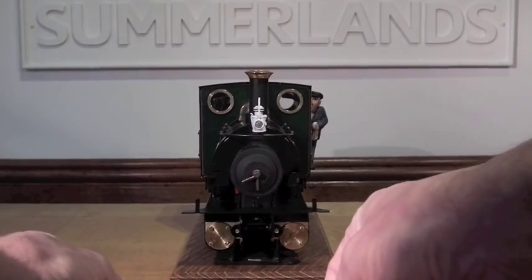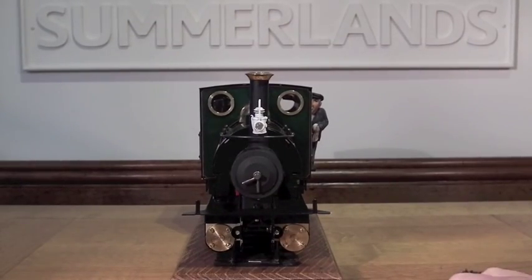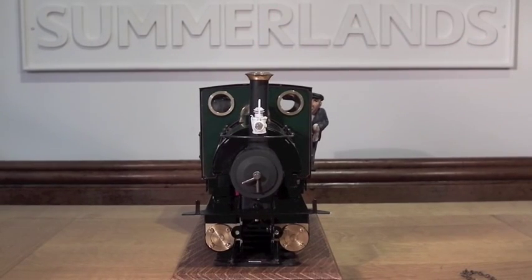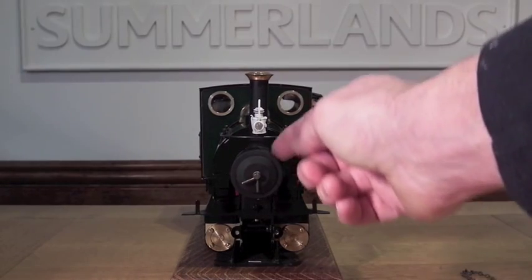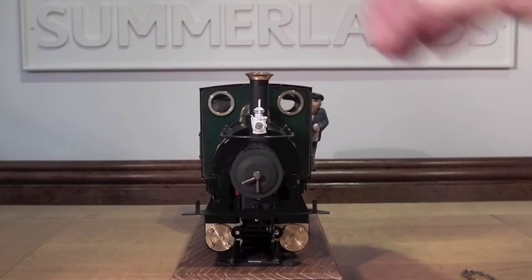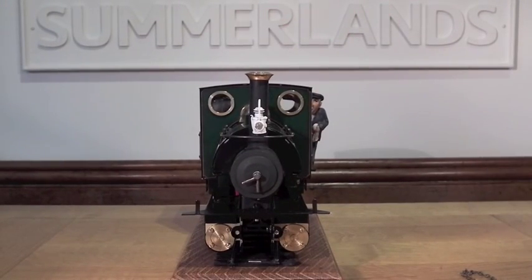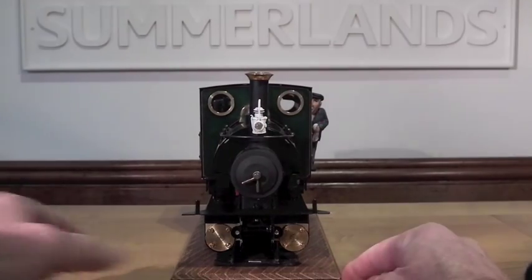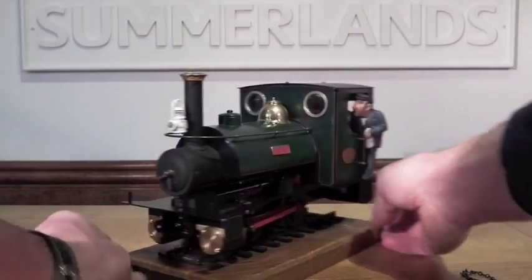Another thing that is incredibly quick to do is to put one of these Roundhouse chimney caps on. I put it on while the paint on the smokebox was still wet — I just popped it on and it glued itself on. But you can use a little dab of epoxy or superglue to hold it in place. That's a nice simple enhancement that doesn't take more than a few moments to fit.